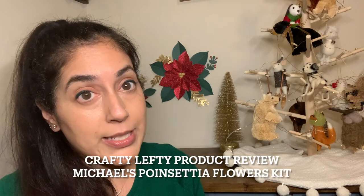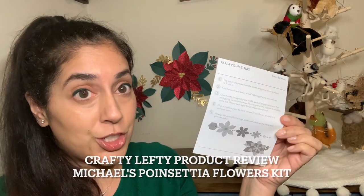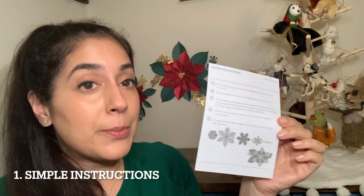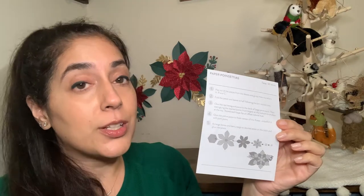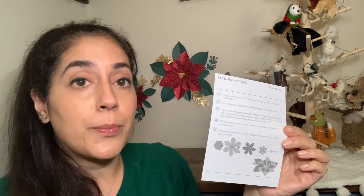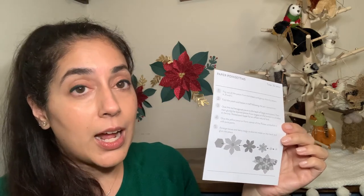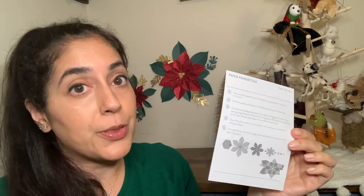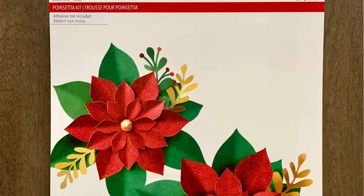The other thing that you're going to want to pay attention to is this handy dandy instruction sheet. While the instructions do look super simple — and they are — it's really important that you read them thoroughly. Each leaf and each flower in this kit is marked with a letter: A, B, or C. After you've punched out all of your leaves and flowers, group your A's together, B's together, and C's together. Your A leaf and your A flower come together to make one complete poinsettia.